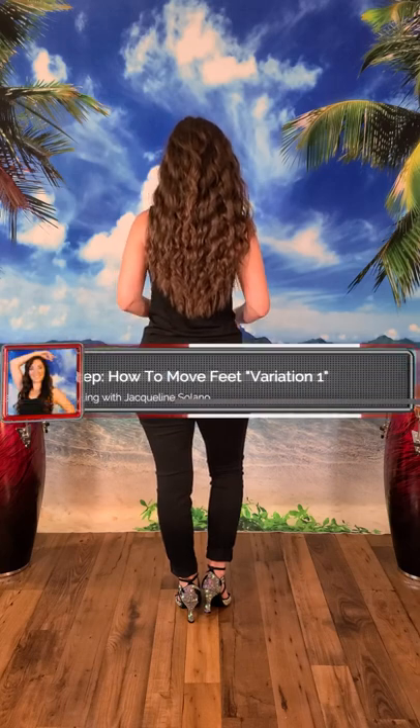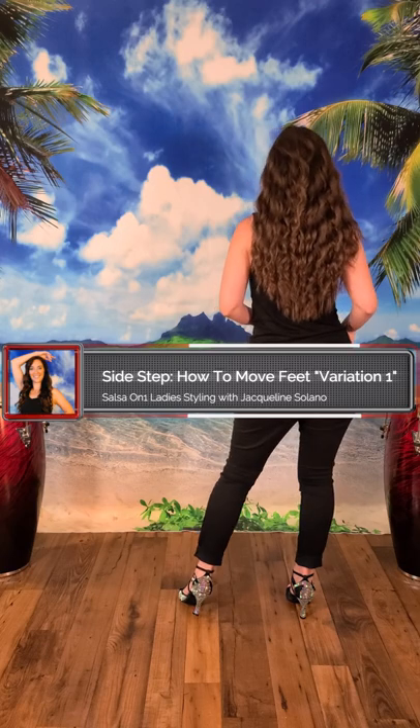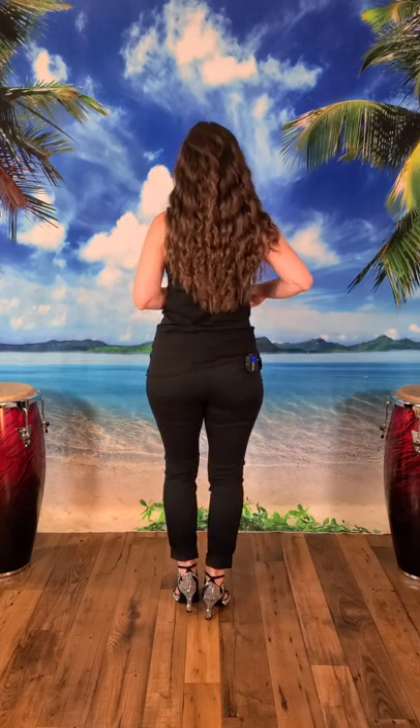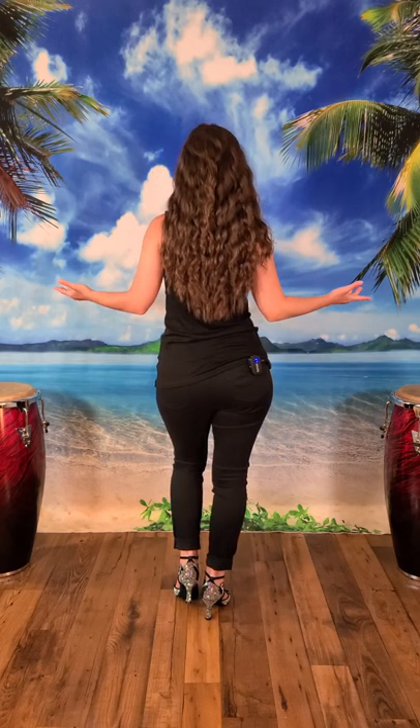On count one you're going to take your right foot and you're going to step out to the right with your full weight. On count two you're going to step in place with your full weight. On count three you're going to bring it back in center and switch your weight back to the right. Count four you're going to hold.